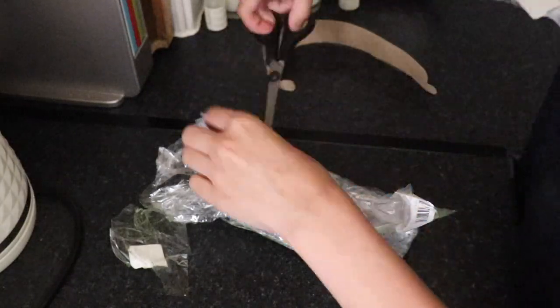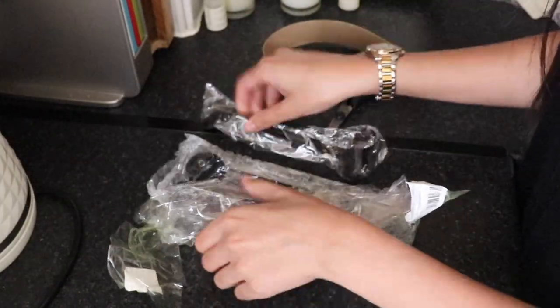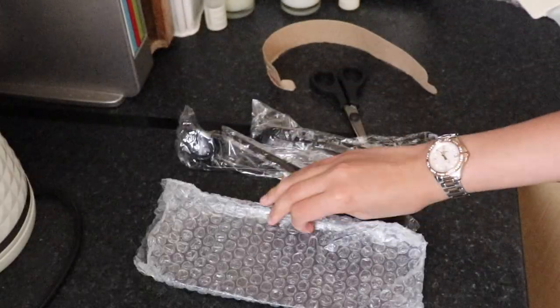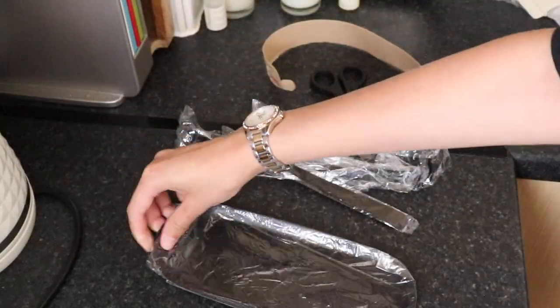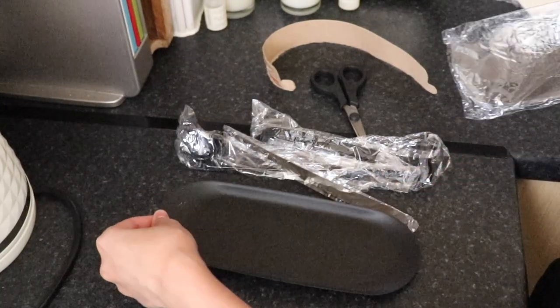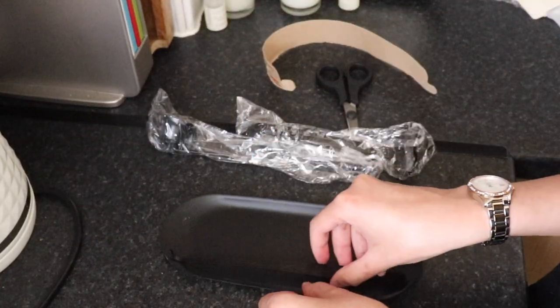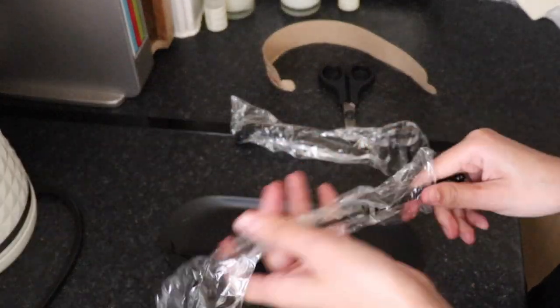All in matte black. As you can see, I'm kind of struggling to open the package because it was well packaged. Unfortunately I did get a bit of a scratch on the tray, but that's okay — it's not the biggest problem. I hope you guys enjoy my first unboxing on YouTube.